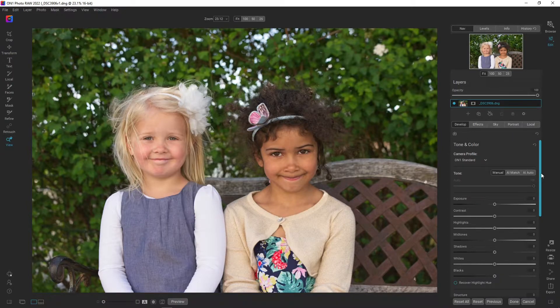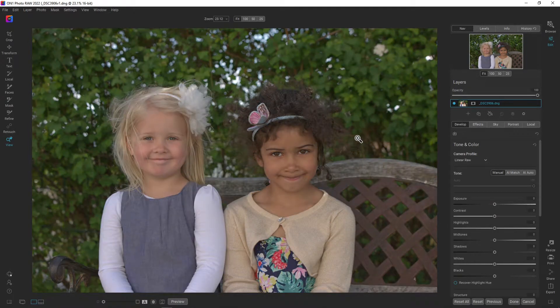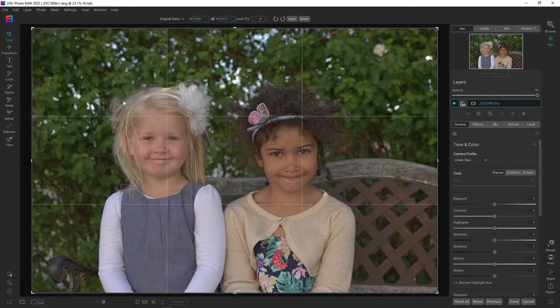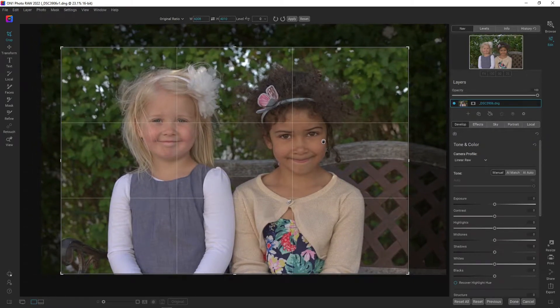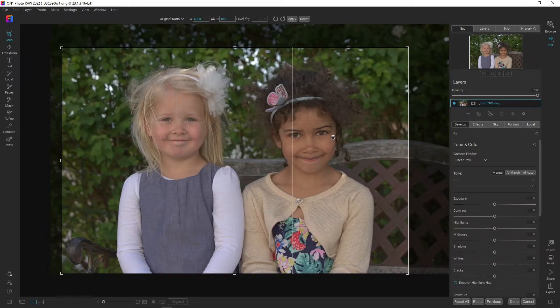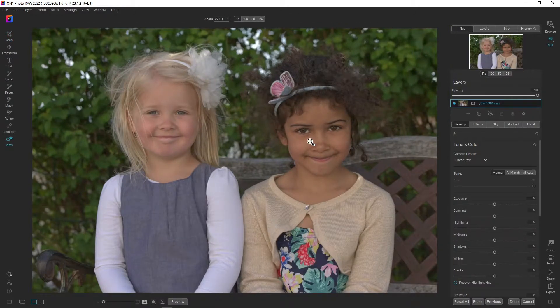These two girls have quite different skin tones and skin colors, and that usually is a challenge, but we are going to try and do the best we can out of this image. The first thing I want to do is change the camera profile from OnOne standard to linear RAW — I find that linear RAW in portraits gives me more room to work. The second thing is to change the crop; I'm keeping the original ratio and going a bit tighter. Now I have both girls in the thirds, in the corners here and here, and I think that works.